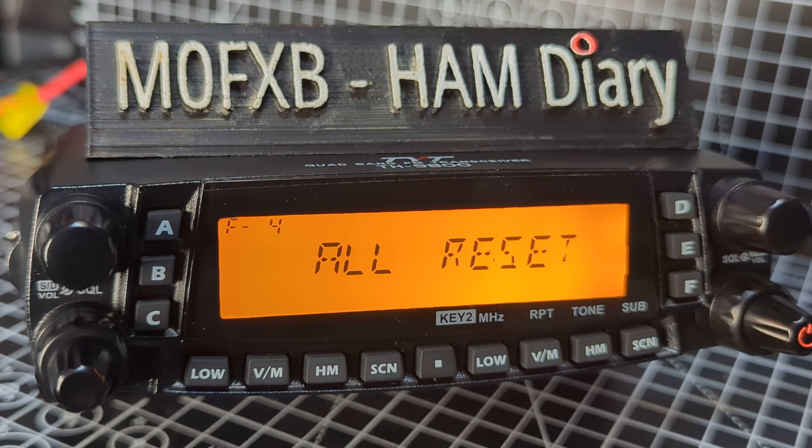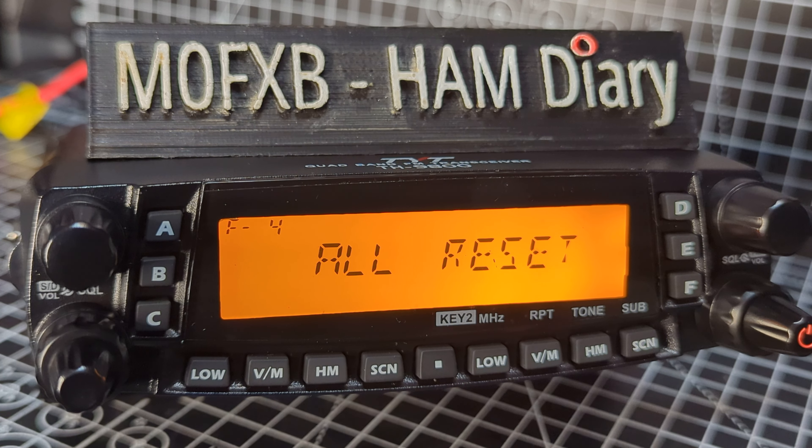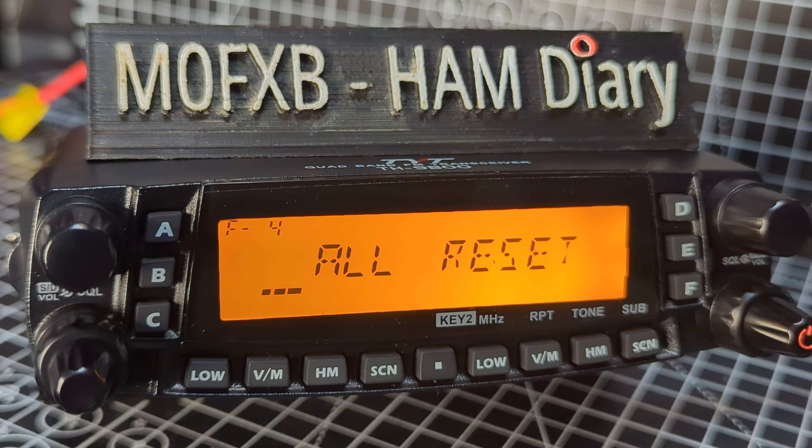F4, which is the one that most of us will do, resets all memory, menu, and other settings. To do the final reset you just press the dot and away it goes.